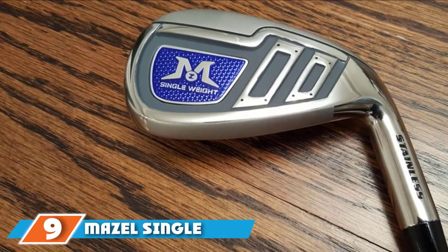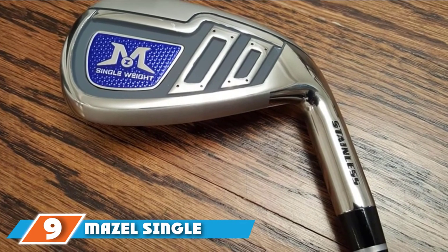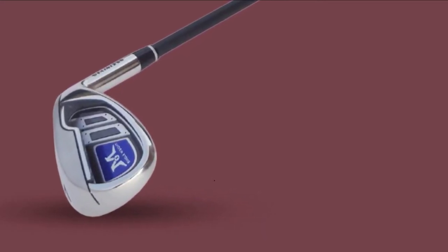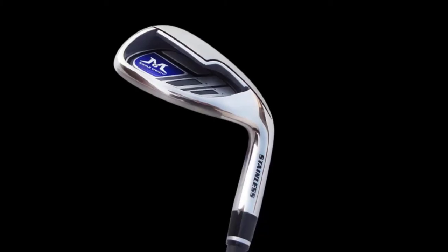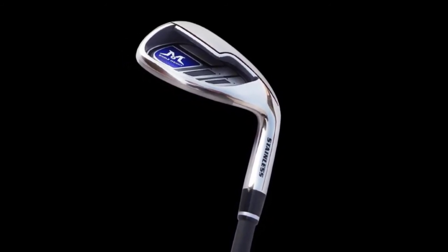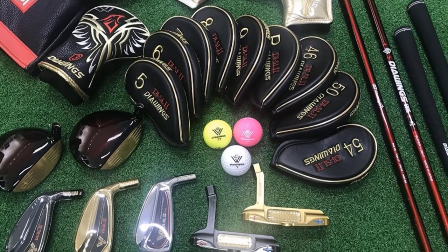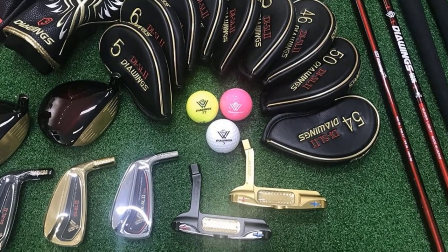Next, at number nine, we have the Maisel Single Length Golf Club Irons Set. How about simplifying your game with just one-length irons? This set consists of lightweight graphite-shafted irons to enhance your performance. The large sweet spot appeals to senior golfers and beginners alike, giving you the opportunity to improve accuracy while hitting longer distances. The CG is placed lower, getting your golf ball to fly straighter with more speed. These are among the best one-length golf irons for both men and women golfers.